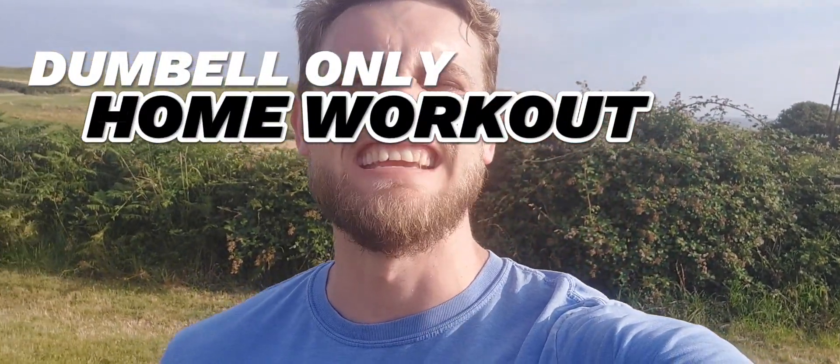Welcome back to another video. We are outside today with my two dumbbells filming a dumbbell-only upper body workout. Hopefully the sun doesn't get too annoying. If you like these sort of videos make sure to smash the like button, subscribe, and all of that stuff if you are new. We're gonna get set up.